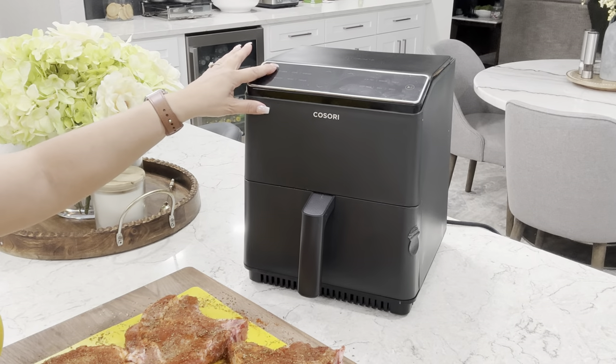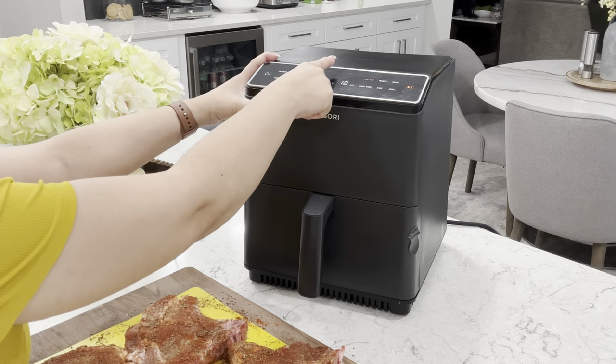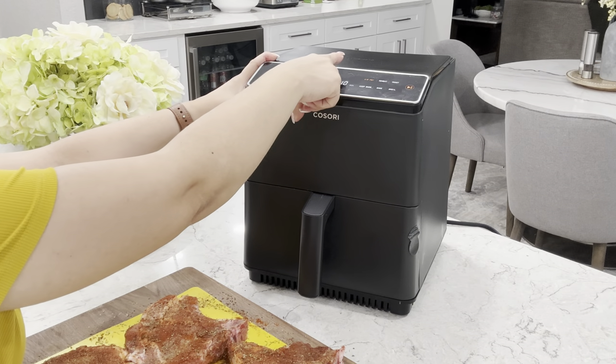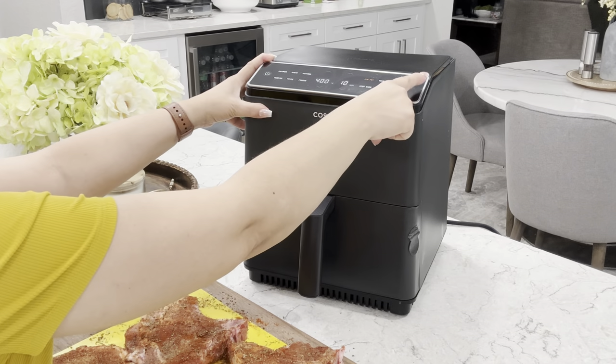Before we do anything else it's important to preheat your air fryer. We're going to preheat it at 400 degrees Fahrenheit or 204 degrees Celsius for 10 minutes. I'm using my Kisori Dual Blaze Air Fryer.